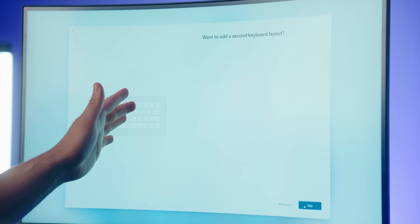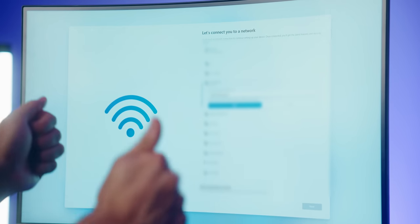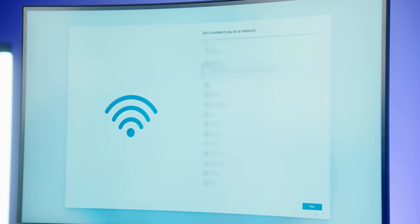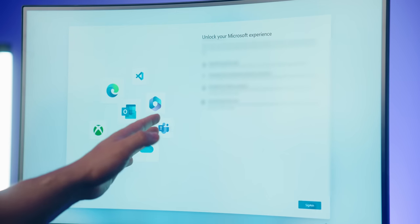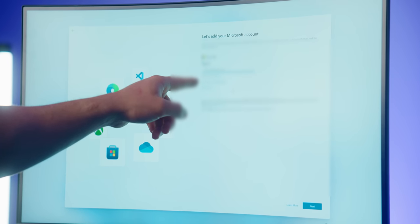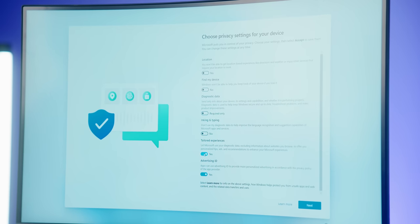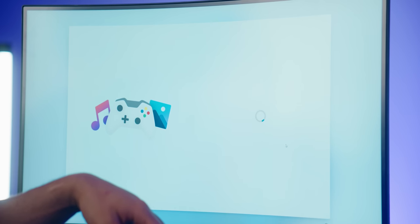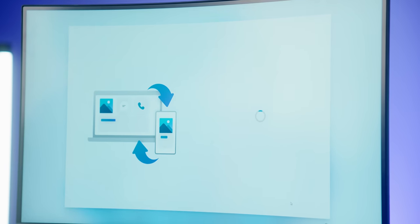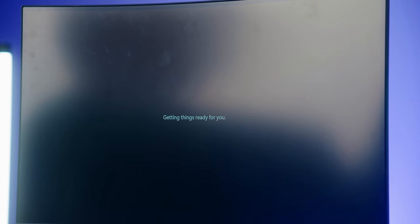Choose your country and keyboard layout, skip adding a second layout. Log into your Wi-Fi network, or if using Ethernet it should show as wired. You're welcome to name your device. Sign into your Microsoft account — if you have an Xbox Live account you may already have one, otherwise create one. Set a PIN, turn off any settings you don't need, skip customization, Android phone connectivity, free trials, and PC Game Pass. Now we wait and we'll get to installing graphics card drivers, chipset drivers, and Wi-Fi drivers for our Intel AX200.